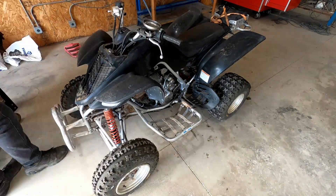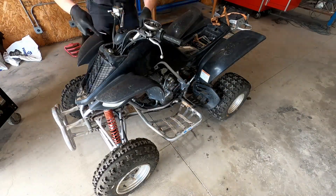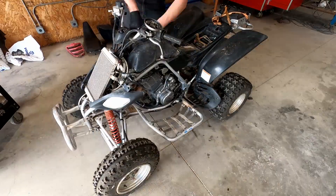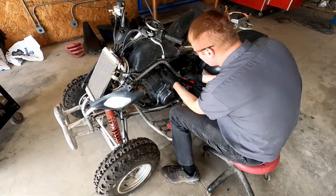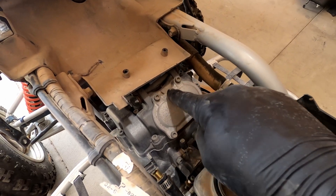Hello everyone and welcome to this repair video. This is going to be the valve adjust on a 2003 Yamaha Raptor 660R. The first step in this process is going to be to remove the front plastics as well as the fuel tank. All that comes out pretty easy with just a couple of basic hand tools. I'm using a power tool because it's easier.